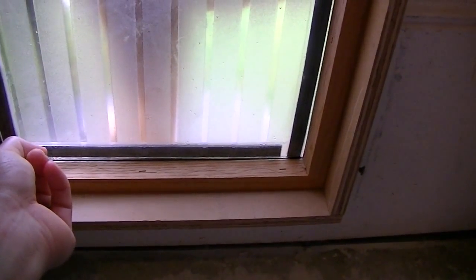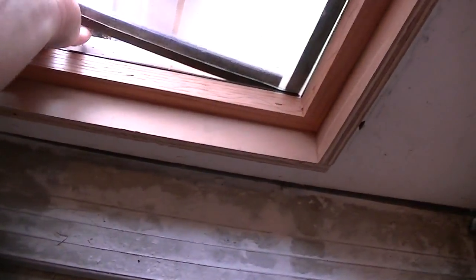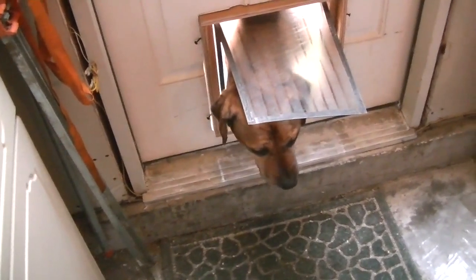Okay, so now we're trying to figure out how to get them inside. Come on, Duke. Come on. I have to peel this back. They come right in, they come right inside.